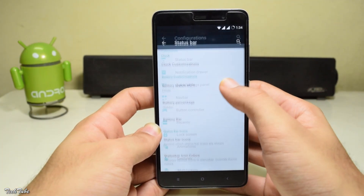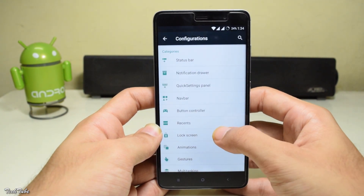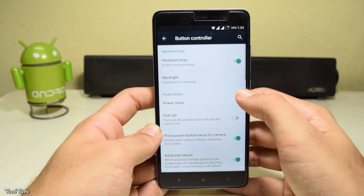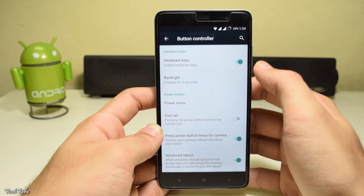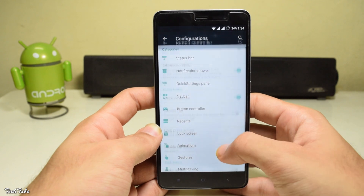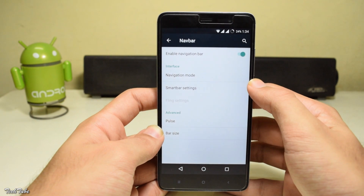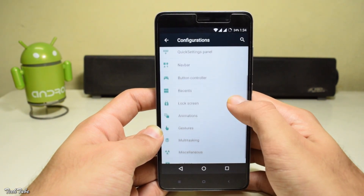Coming to the customization part, you get a lot of stuff with this. The buttons can be remapped to your needs. You can also have the navbar on. Even more customizations are available. Just give this one a try if you're bored of the stock MIUI.